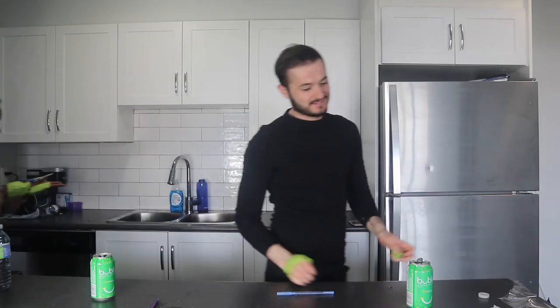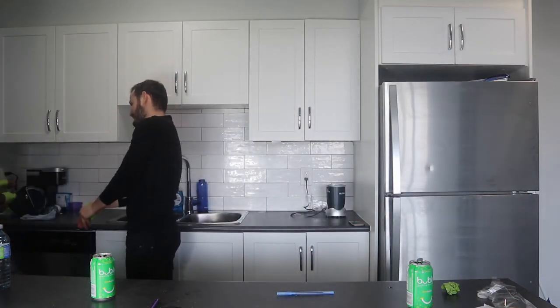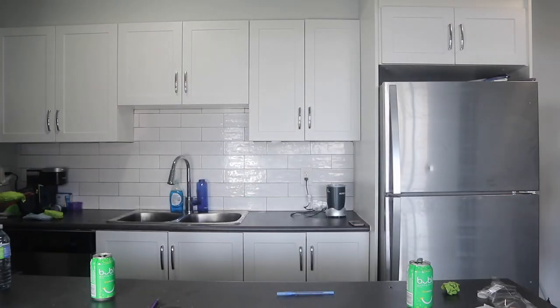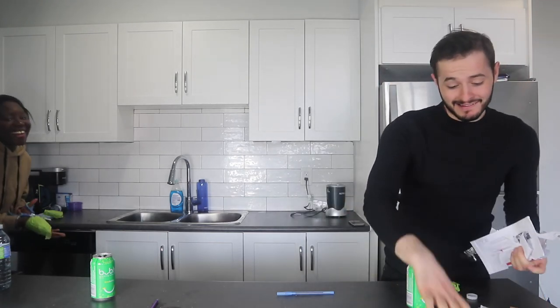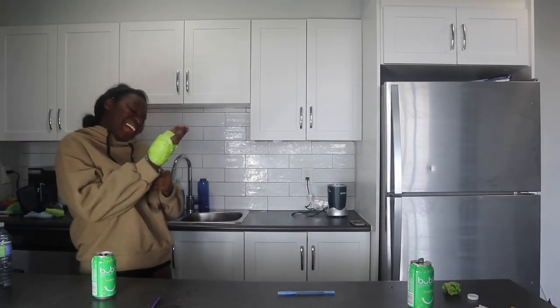Thank you guys for watching the video. If you're new to the channel, please subscribe to us. I hope you had a good day — if not, we hope we made your day just a little bit better. We'll be back for more videos. Oh, my hands are so funny! You don't need it — look, you have strength. Strange, strange, strange.